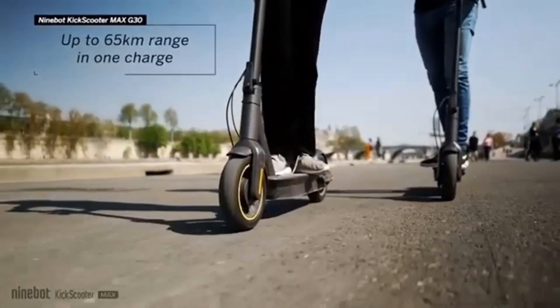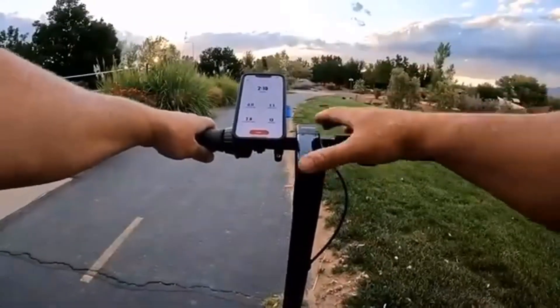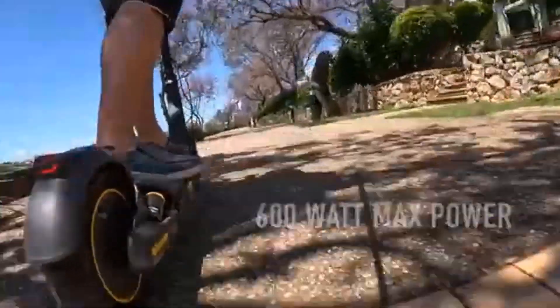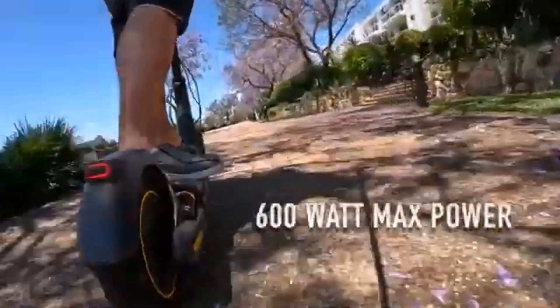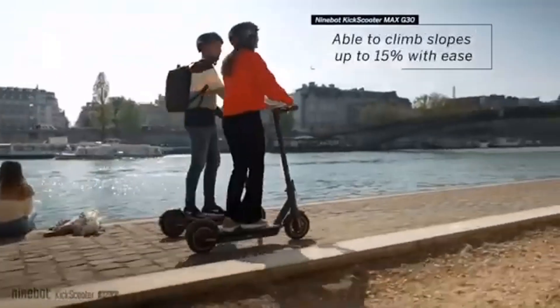I've driven it in light and moderate rain and dried it off after arriving at my destination with no ill effects, thanks to the IPX5 water-resistant rating. The all-metal body and solid construction of the Ninebot Max G30LP really impressed me — this thing looks and feels like a quality product and absolutely holds up after all the rough rides I have taken. When compared to scooters I see around town, they look like toys next to the G30LP.